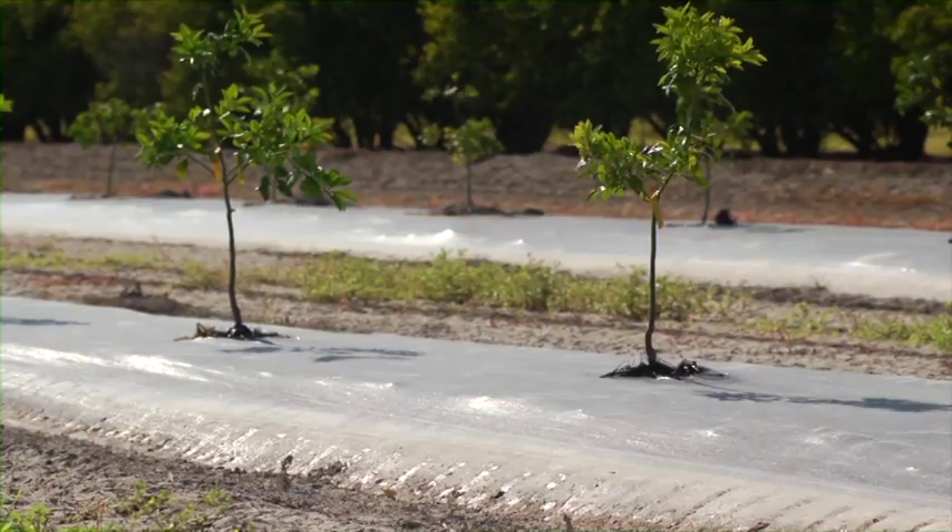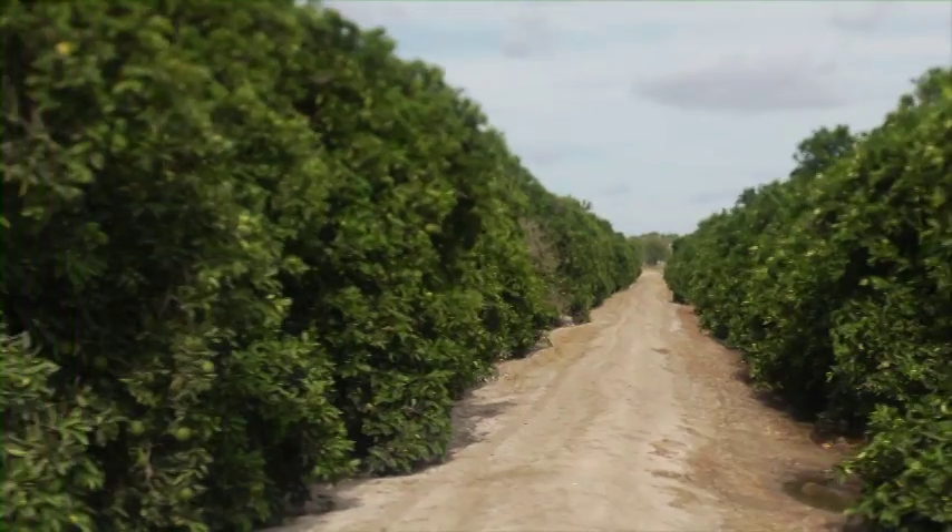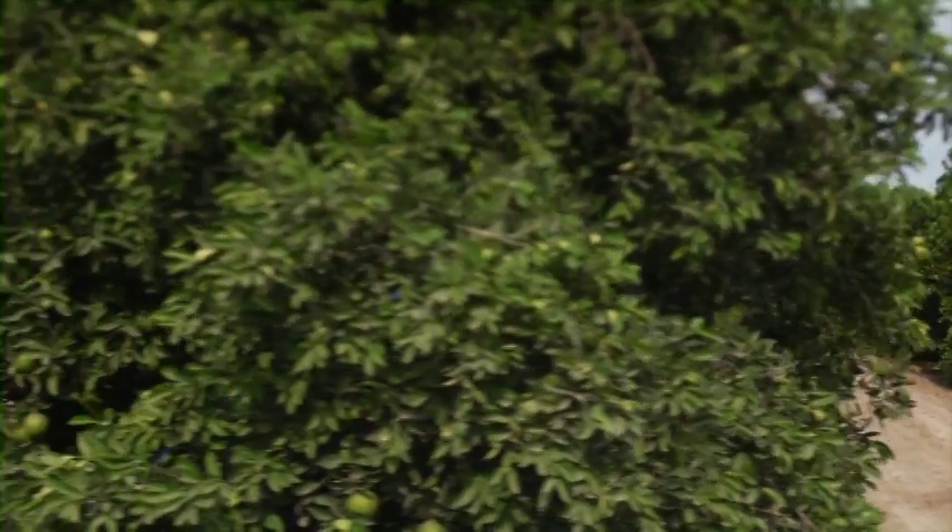Instead of watering for 72 hours, we just water for 24. Really, the water's being placed better and we don't have to put excessive water on it. It's really helped our trees — you can see how healthy the trees look now.